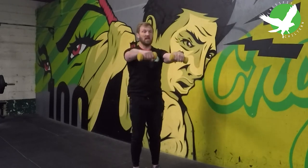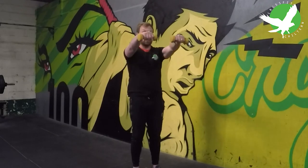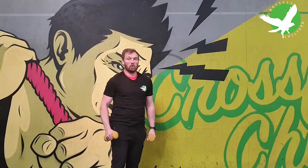By the time you get to the 10th rep you'll really feel a strong burn in those shoulders. If you perform three sets of that, you're going to get some good strength building and muscle size in those shoulders.